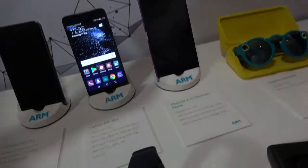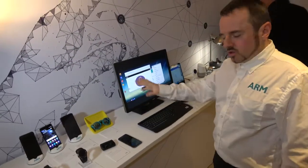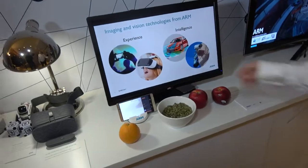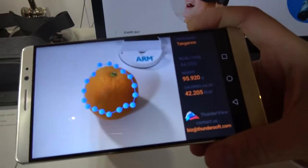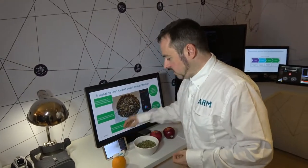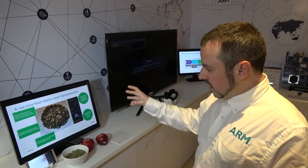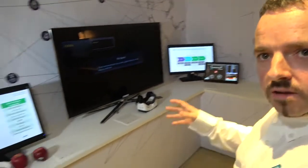This is the MediaTek X30, coming out with a 10 nanometer deca-core. This is a developer device — consumer devices are expected for the X30 basically this month. Here we're doing a calorie counting demo, using the ARM compute library. If I show the tangerine there — pumpkin seed, apple — it will recognize them. It's all offline, using machine learning to detect the food, with computer vision to guess the volume. From that it's trying to guess the weight and the number of calories in that meal — a proof of concept of machine learning and computer vision at the edge, offline, using the ARM compute library to run on the CPU and Mali GPU.